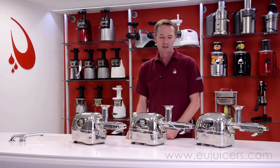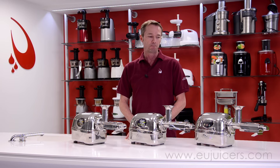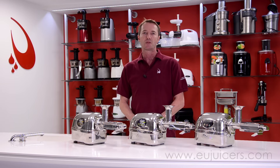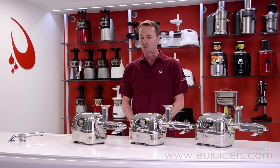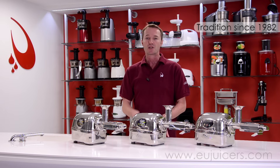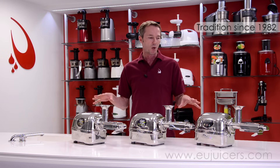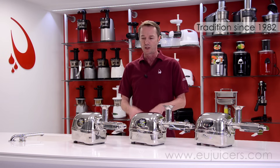Hi everybody, Dean from EUJuicers.com. As you can see, we've got an Angel Juicer video going for you today. Before we get started, we want to mention a quick word about the company itself that actually manufactures the Angel Juicers. They date back to 1982, where back then, as today, they were only dealing with dual-gear juicers, and they brought it to the line we're looking at right now.